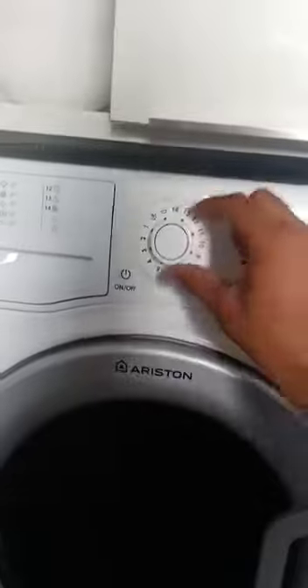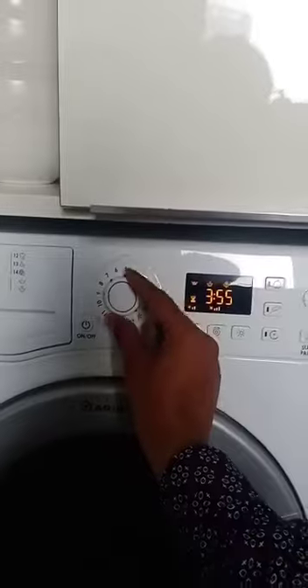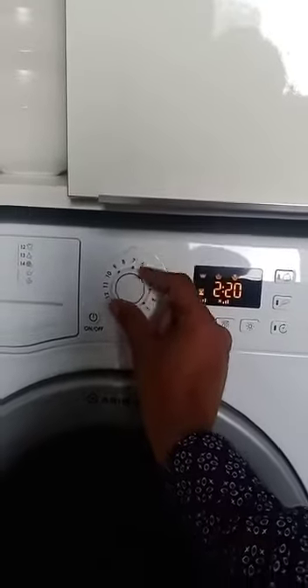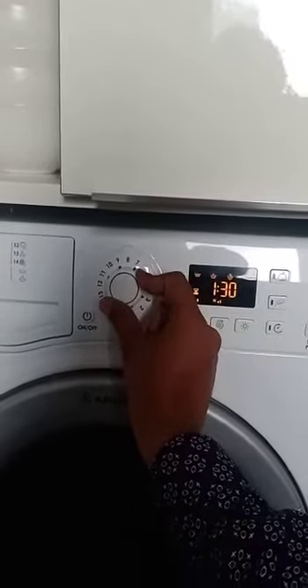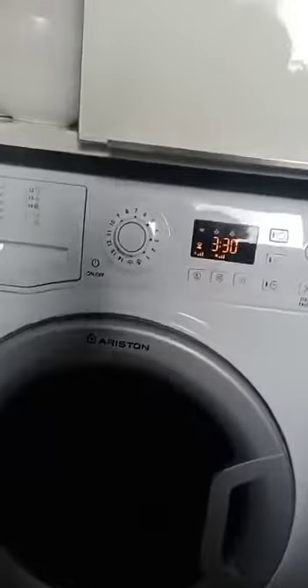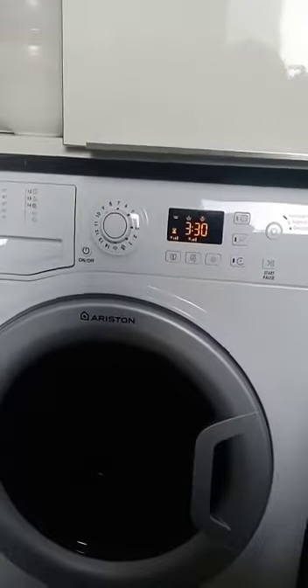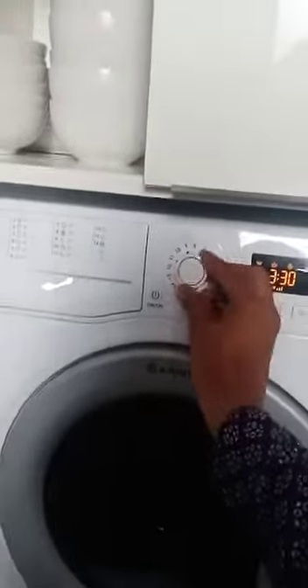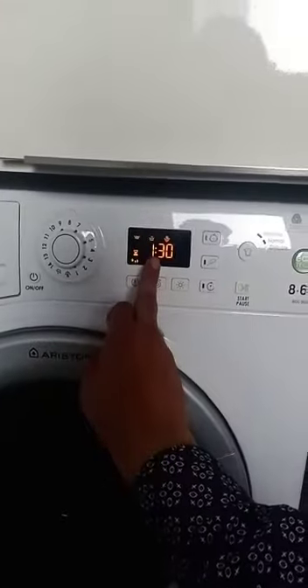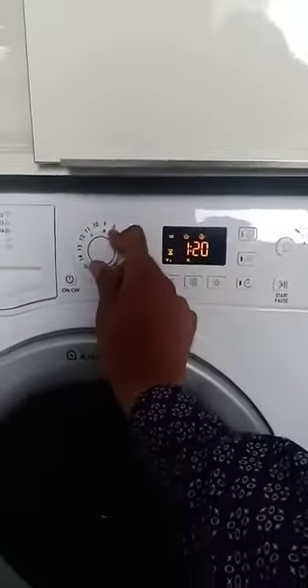You use any kind of program from here: 1, 2, 3, 4, 5, 6, 7 — till number 7, the programs are between 3 hours and 3 hours 30 minutes. After number 7, number 8 program is 1 hour 30 minutes, and this one is 1 hour 20 minutes.